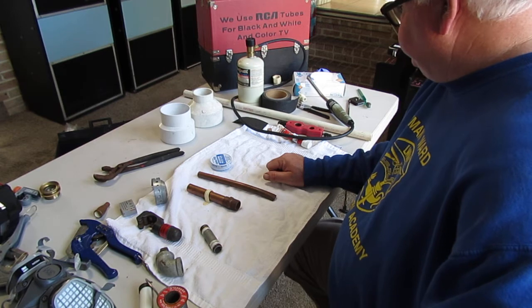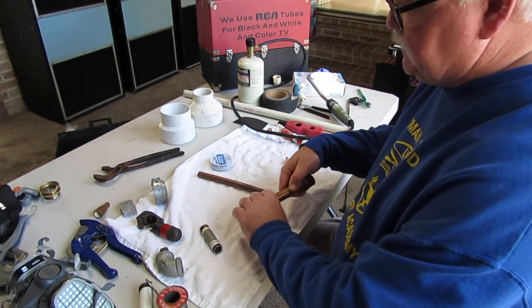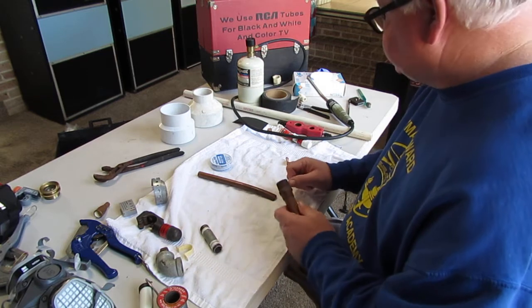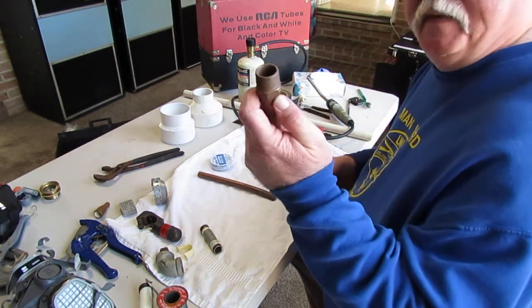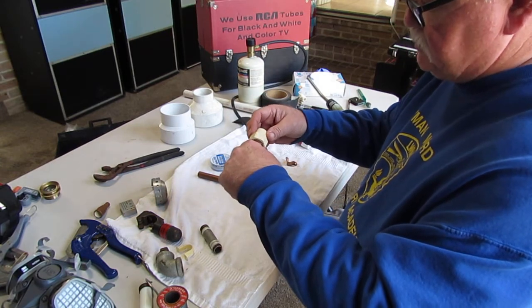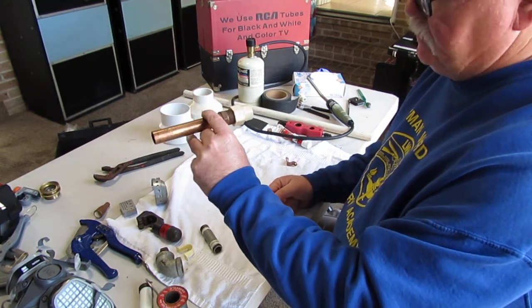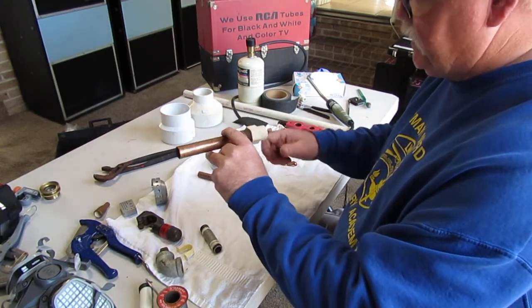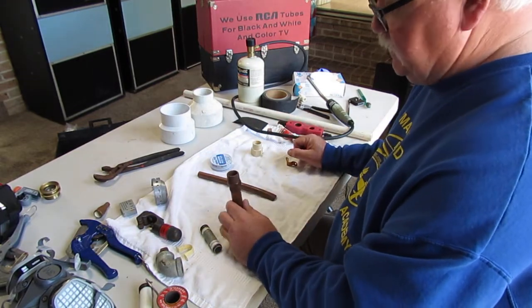Just know these things about copper pipe if you have it in your house: it's important that you don't have dissimilar metals making contact with it. You can also transition from copper to PVC or any other product including PEX — in this case, this is a male adapter, and this is a CPVC adapter that just threads on. So you can go from copper to PVC, and the same holds true for PEX as well.